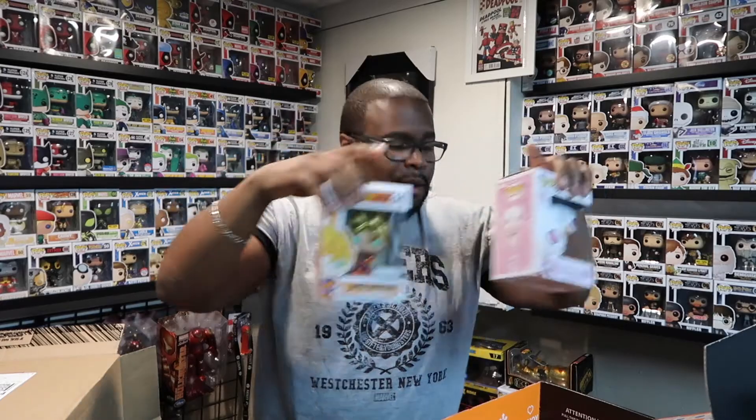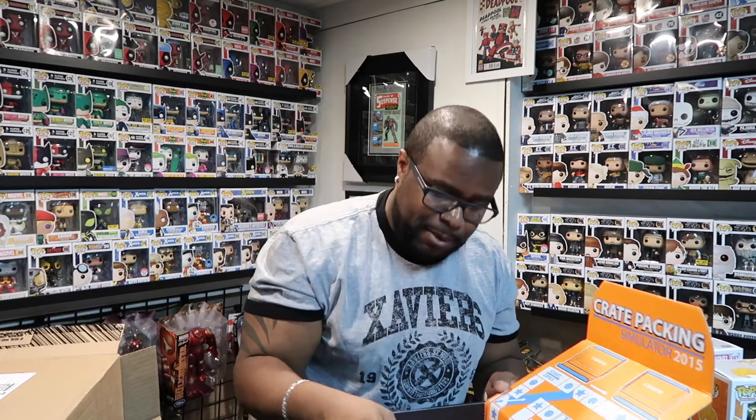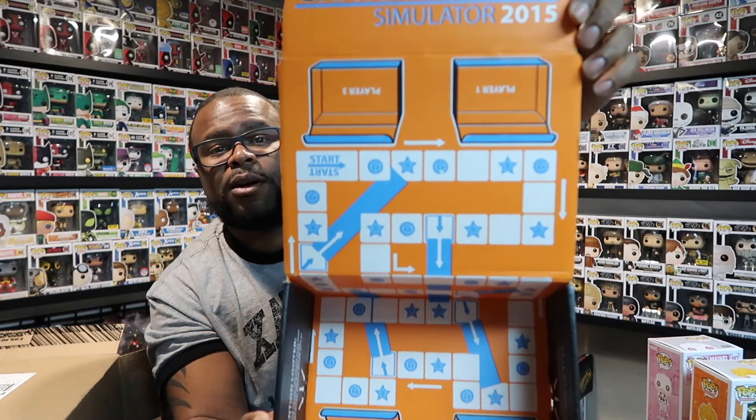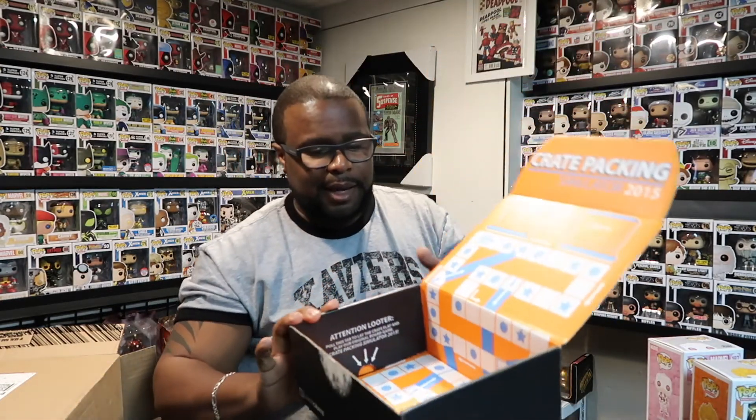So those are the two that we got for What's in That Box. But I'm not finished yet. I opened up this Loot Crate box and I was wondering — what is this? It says Crate Packaging Simulator for 2015. It looks like it's some kind of two-to-four player game. Look at that — Crate Packaging, two to four players. It's some kind of packaging game. I guess Loot Crate goes a little bit of the extra mile — not only do they send you a Funko Pop, but they send you something to do with the box, either it turns into a shelf or it turns into some kind of game. Very interesting.